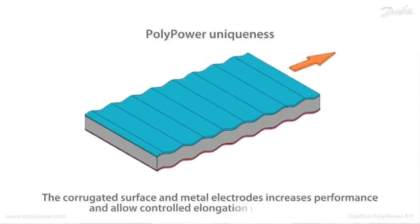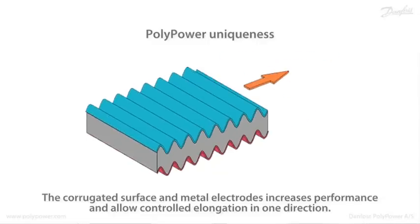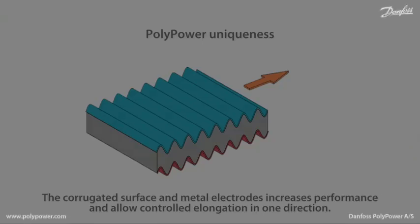The uniqueness of the Polypower is that it has a corrugated surface on which there is a metal electrode on both sides. That way the performance is increased — it elongates only in one direction, it has a higher conductivity because of the metal, and it has a certain self-healing function if a breakdown occurs.